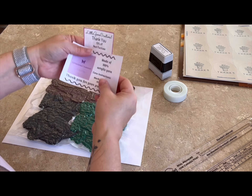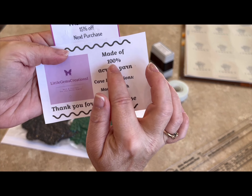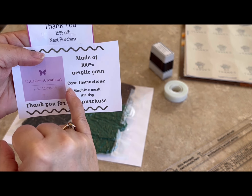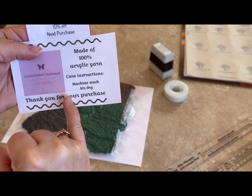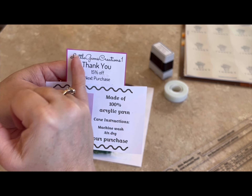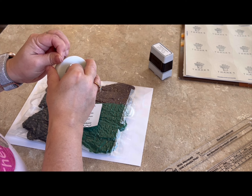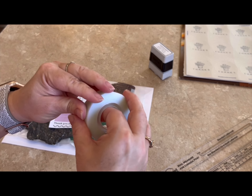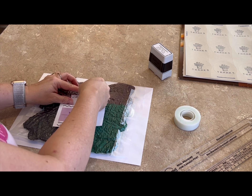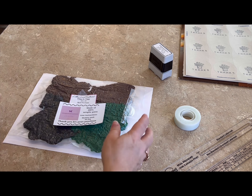I always give my customers something that says what it was made out of. So this is 100% acrylic yarn, and then I give the care directions. I also give my customers a little coupon — that just lets them know that they're appreciated. The coupon has a coupon code that they can use when they place the next purchase in my Etsy store. So I put that in and put it in the envelope.